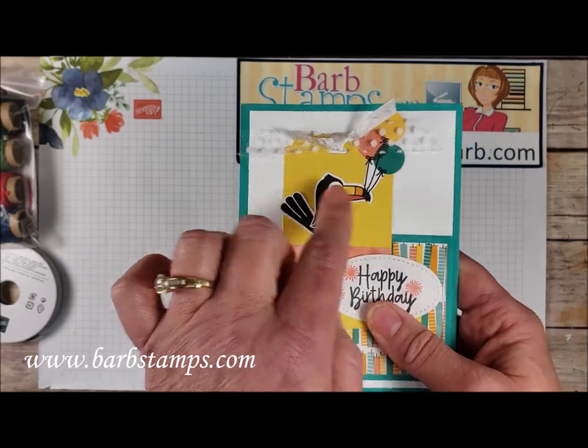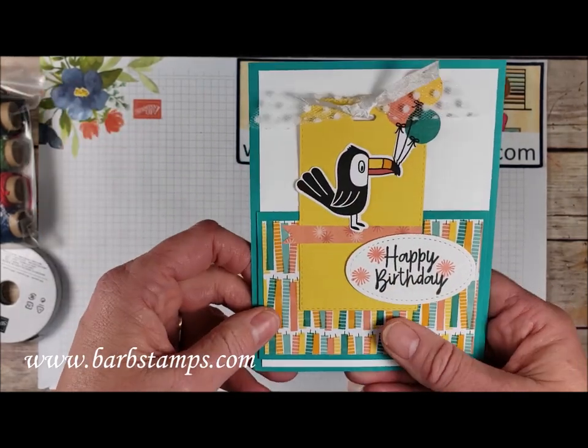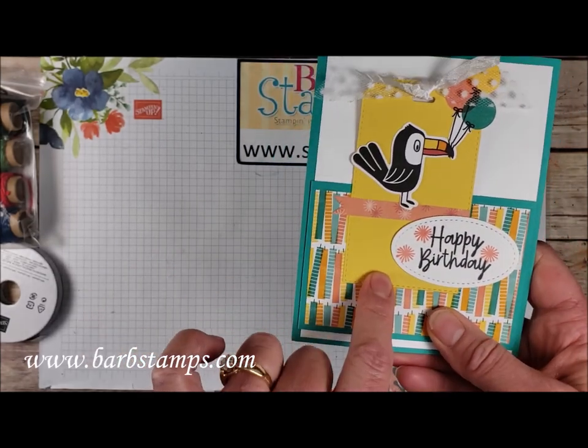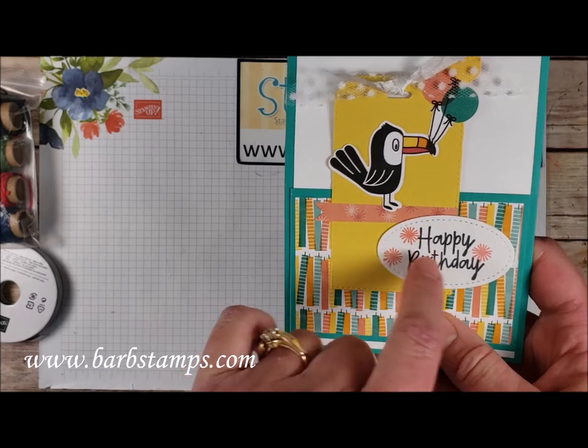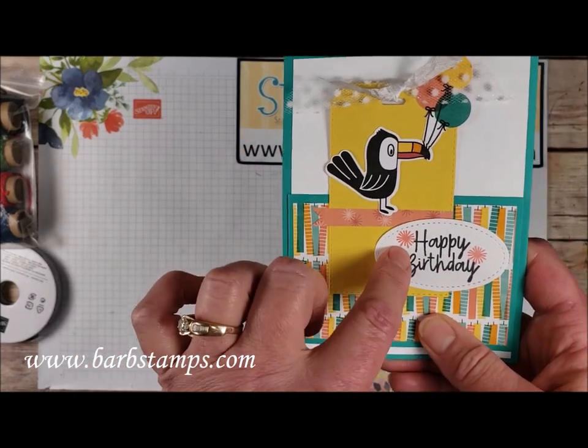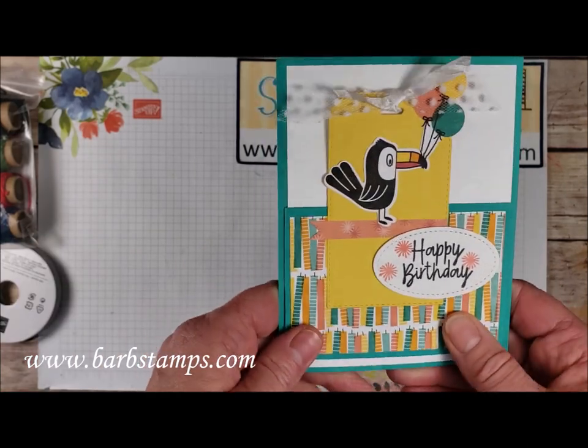He was actually cropped out of the paper just like on that other card — the balloons and the toucan come out of the same piece of paper. We have a little strip here, we have the die-cut tag out of Daffodil Delight, and then our little sentiment on a stitched oval with those fun little candle flames or party confettis — that just makes it really fun.